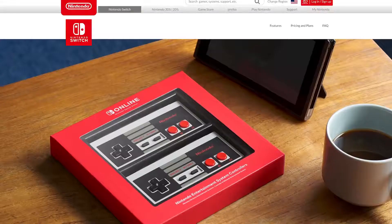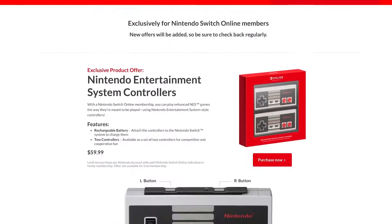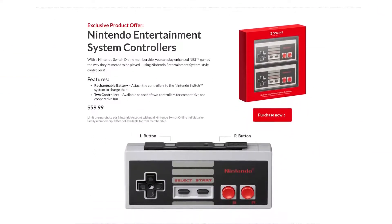But remember, it's only available to paid Nintendo Switch Online members. On Nintendo.com, you can find more information in the Nintendo Switch Online section, where Nintendo Switch Online members can order their own set for $59.99. In fact, controllers are shipping right now.